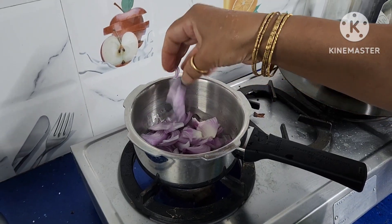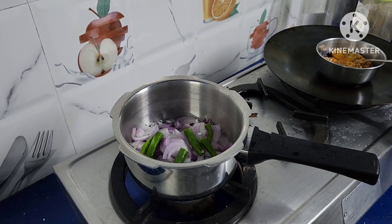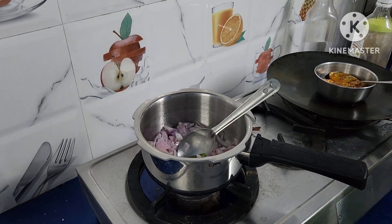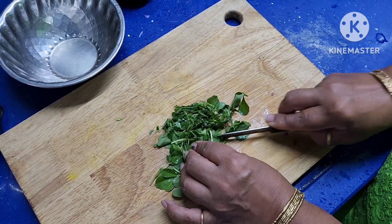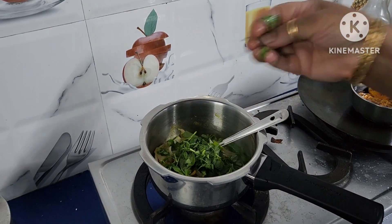Add onion and green chillies. Fry it till they are transparent. Add half spoon turmeric. Finely chop fenugreek leaves and add them to it.